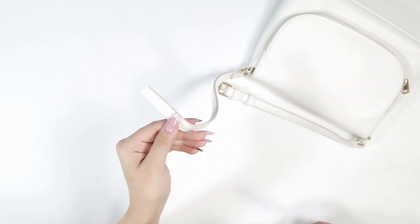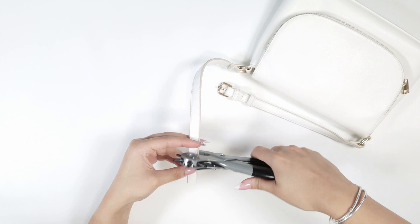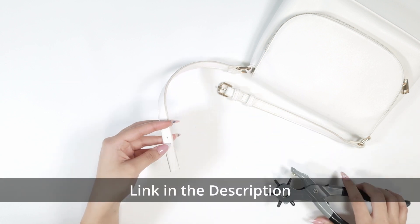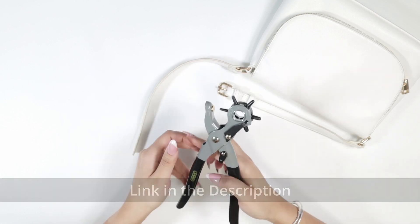Check it out! It made a hole just like that. I'm actually going to try it again and make it even bigger next time so my bag strap can actually fit through, so let's switch to a bigger size.